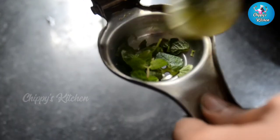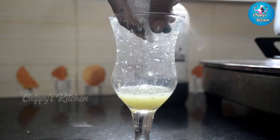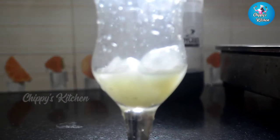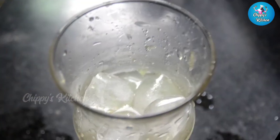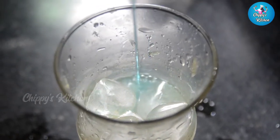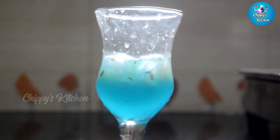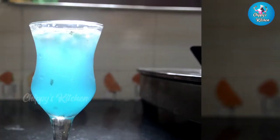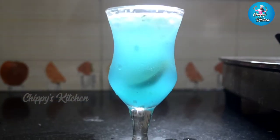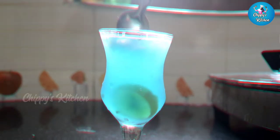I am going to add a glass of ice cubes. Add a lemon as well, and a spoon.